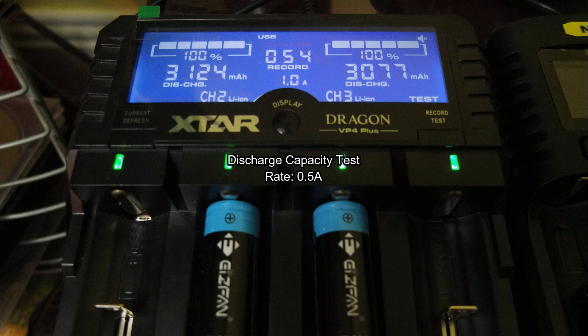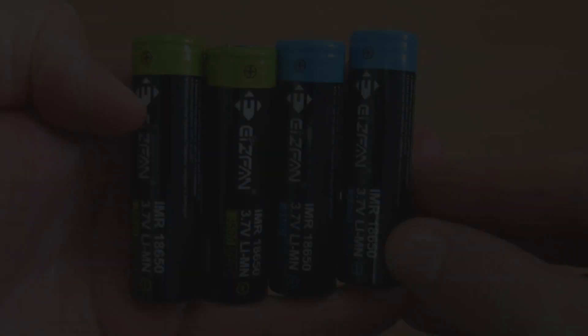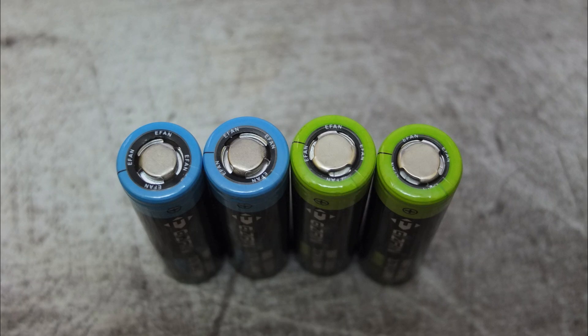On to the discharge capacity test — both of these cells are very close to the 3100 rating; one was slightly over and one slightly under. The green cells are very near to the 3500. So at least in terms of capacity, the label readings are very accurate to the actual capacity. I'll update the review if I have anything else to add from long-term use. Thanks for watching and I'll see you soon.